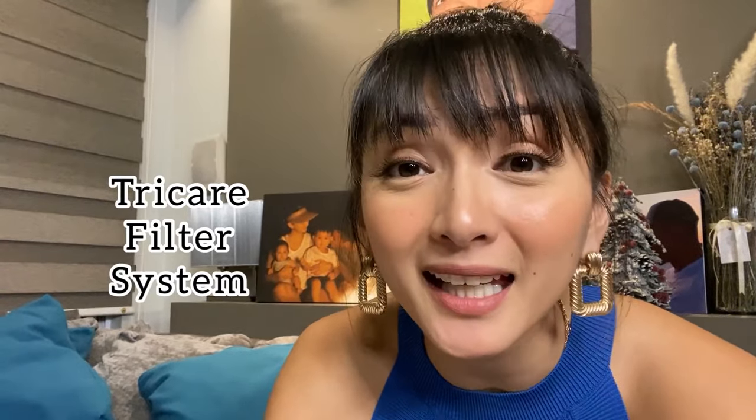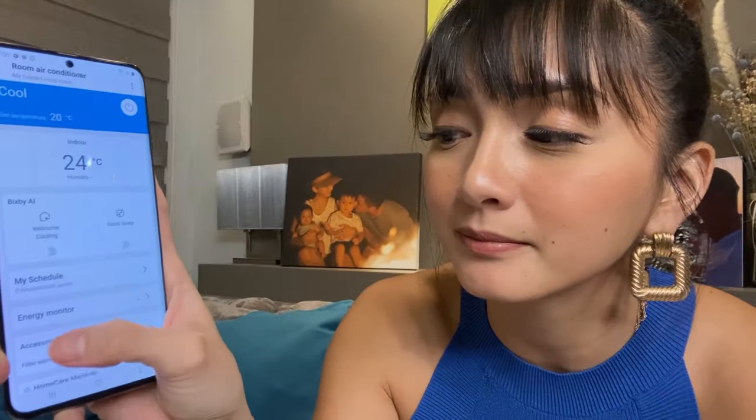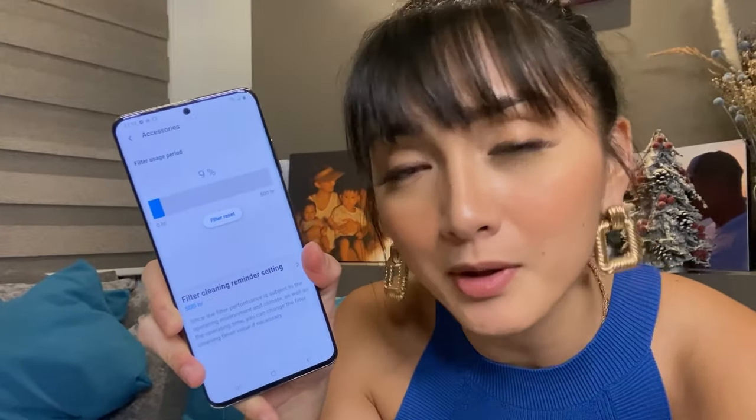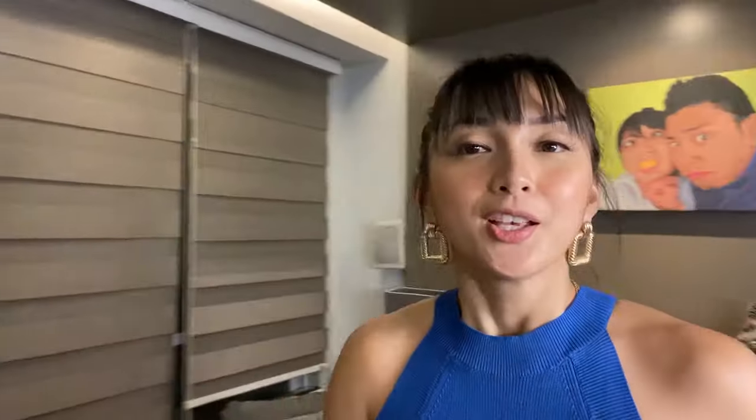It's following me! And did I mention that this aircon also has a TriCare filter system, meaning it can also clean the air? With the TriCare filter system, it can clean 99.9% of dust particles, allergens, and bacteria in the air. On the app, if you click on accessories, you can see the condition of your filter — whether it needs cleaning or needs to be changed. So it'll keep you cool and keep your air clean. If you're looking for something that keeps your air clean and your home cool without that nasty chilly draft, then the Samsung Wind Free with TriCare filter system would be perfect for you.